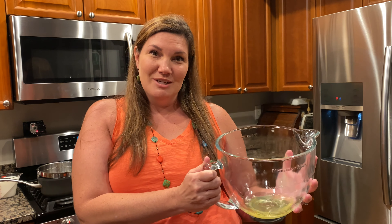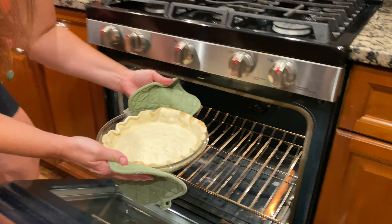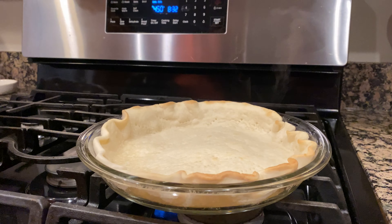We've got our egg whites in here. We're going to set them aside while we make our pie and let these get to room temperature. Our pie crust is done — it's a nice golden color. We're going to set that aside to cool.